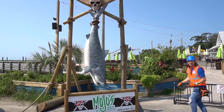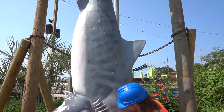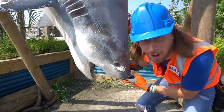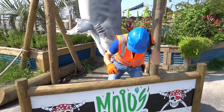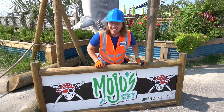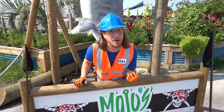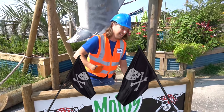Look at this — it's a huge shark! Look at his teeth — wait, he doesn't have any teeth. Must be Grandpa Shark! We're at Mojo's in Murrells Inlet, South Carolina — a totally awesome place with even pirates! They've asked us to come work on their pirate ship playground. Handyman's got a plan — let's go check it out!